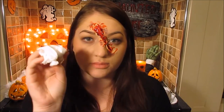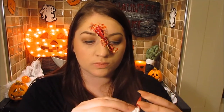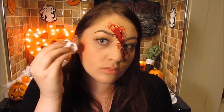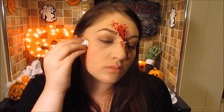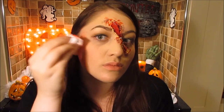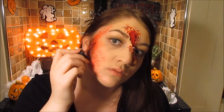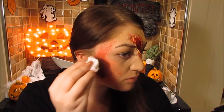Take a bit of tissue — this is the best technique I've found for making it look natural with makeup. Dab on the red body paint to create a bruise and a wound that won't distract too much from the main centerpiece.